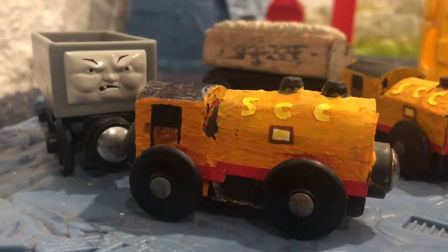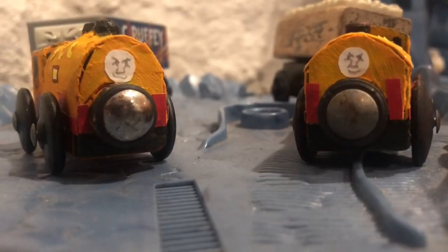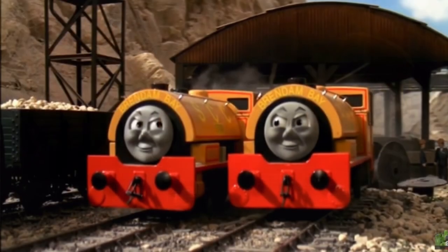I used my best friend, card, in order to create the distinct saddle tanks, and used paper for the SEC and nameplates. I painted Ben's wheels in black since they were originally red, and painted Bill's roof in black since it was also originally red. The faces I drew in order to make them look like they're looking at each other, possibly plotting a mischievous deed or something.